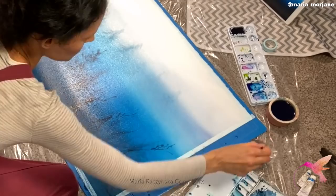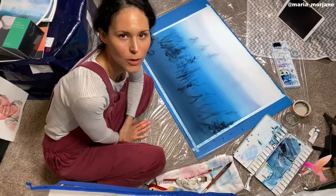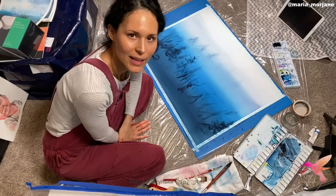Time for layer number three. This time mostly darks — indigo and neutral tint. I'll have some phthalo blue in there as well. And also I'm not going to wet the entire paper — I'm going to paint the main tree wet on dry.